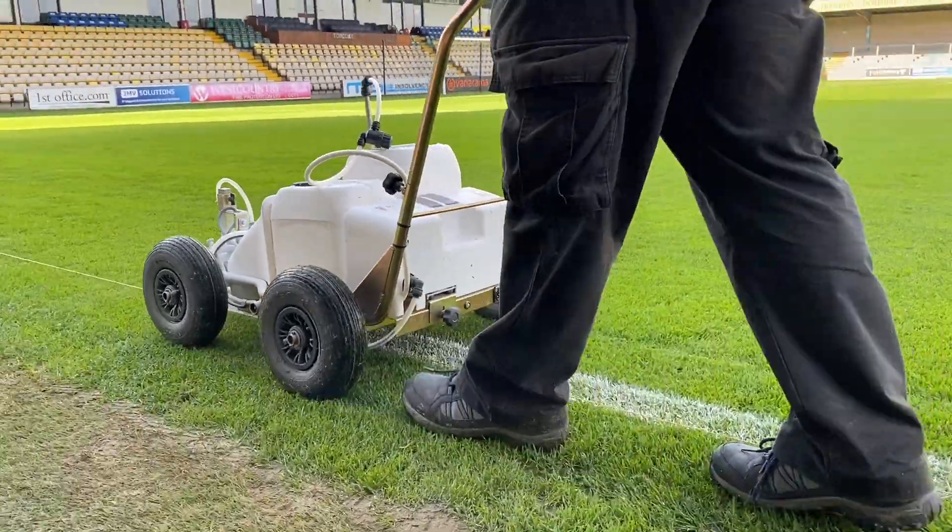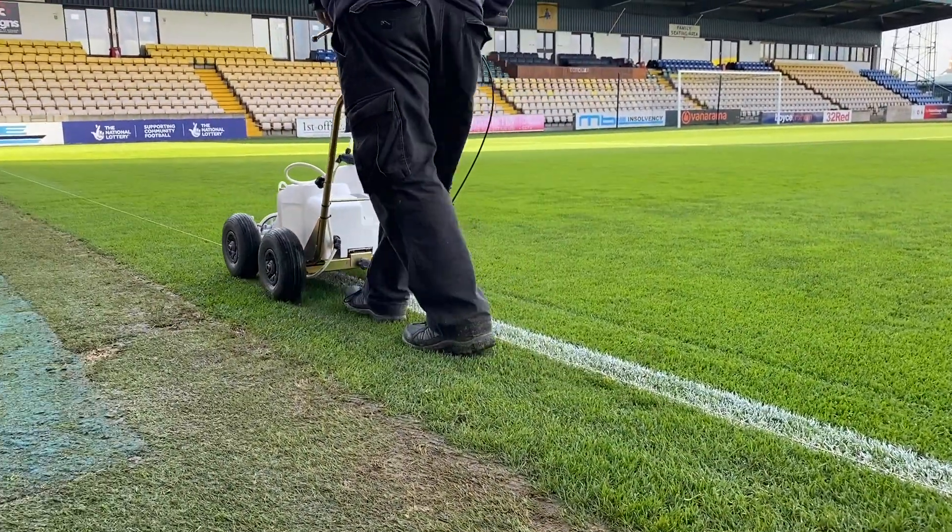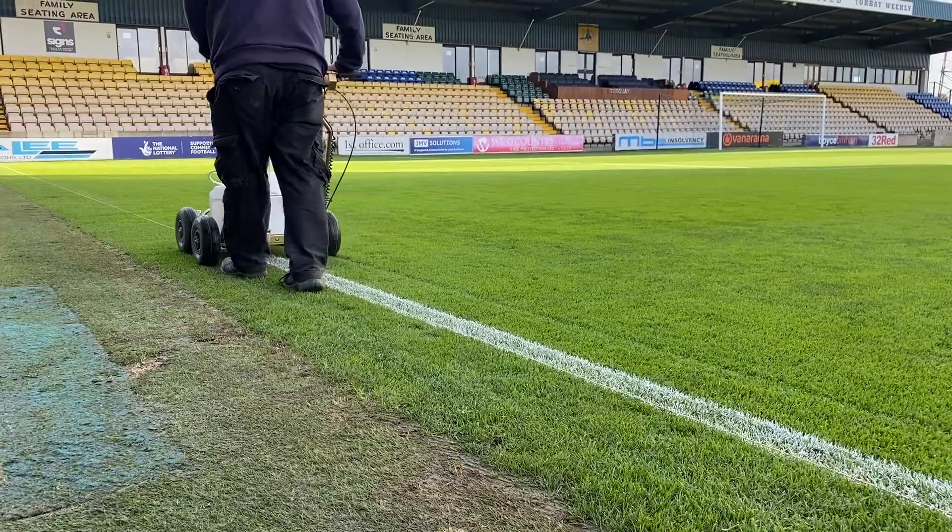It's then putting the portable goals up, then putting the goals in, corner flags in. And it's a slow process — one of those things where you'd rather take your time, because as soon as you start rushing things, that's when mistakes happen.